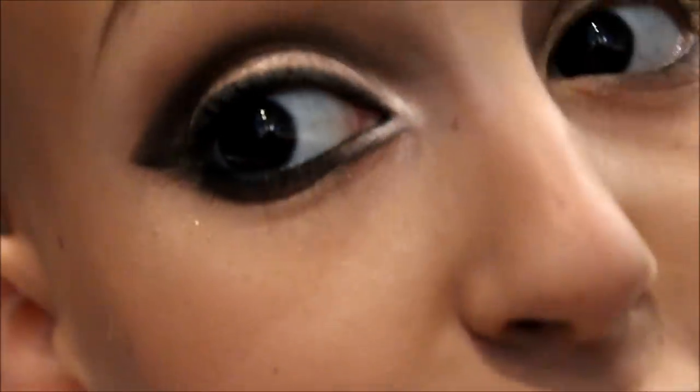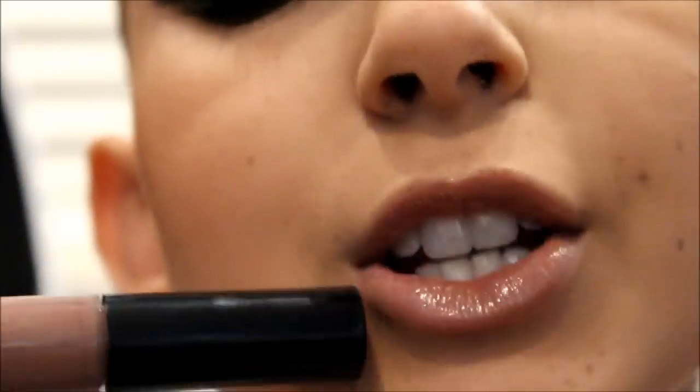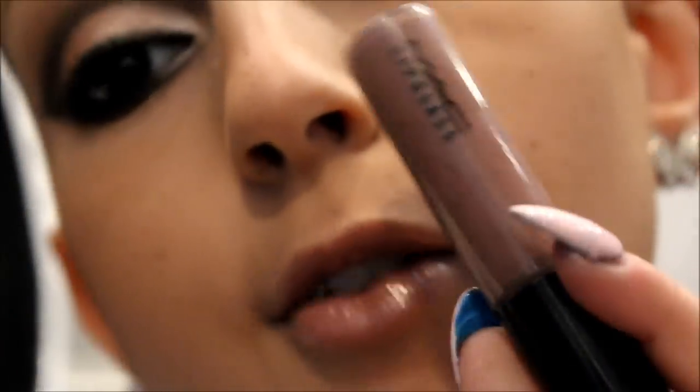Hey guys, so today I'm going to do this look. I only did one eye because I want to film another tutorial, so my head is going to be like this. But this is the look I'm going to show you. That is the look — it's just like a winged kind of eyeshadow look, and then for the lips I just put it kind of glossy with a hint of mauve.